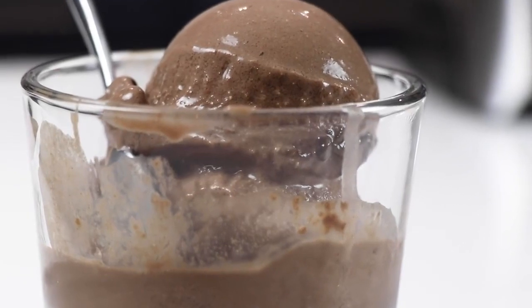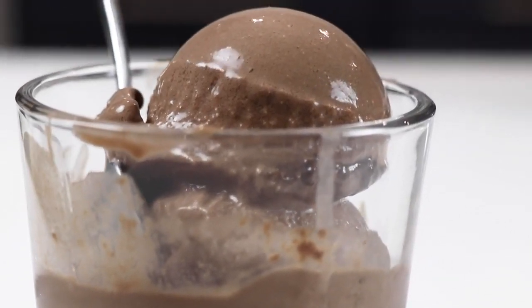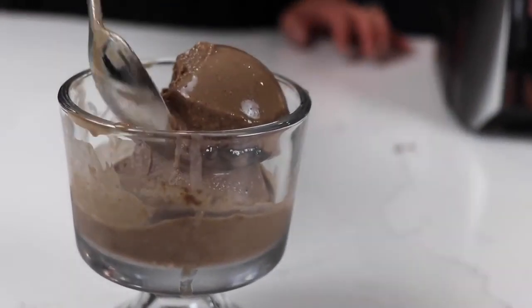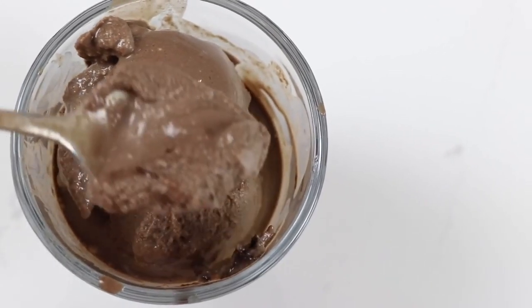Hey guys, today I'm really excited to show you how to make one of our most popular Vitamix recipes — a deliberately overblended chocolate ice cream that's strikingly similar to the famous Wendy's Frosty. It's fairly advanced because you need to use the tamper,